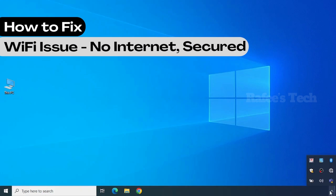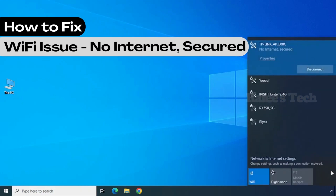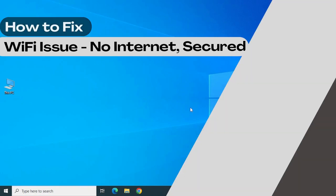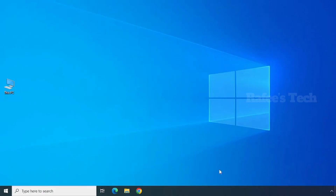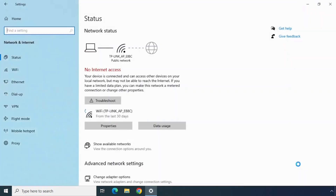In this video I'm going to show you how to fix the issue where, while you try to connect your Wi-Fi network, you are getting the error which is 'No Internet, Secured.' Let me show you how to fix this issue. Right-click on your network icon and click on 'Open Network and Internet Settings,' then click on 'Change Adapter Options.'